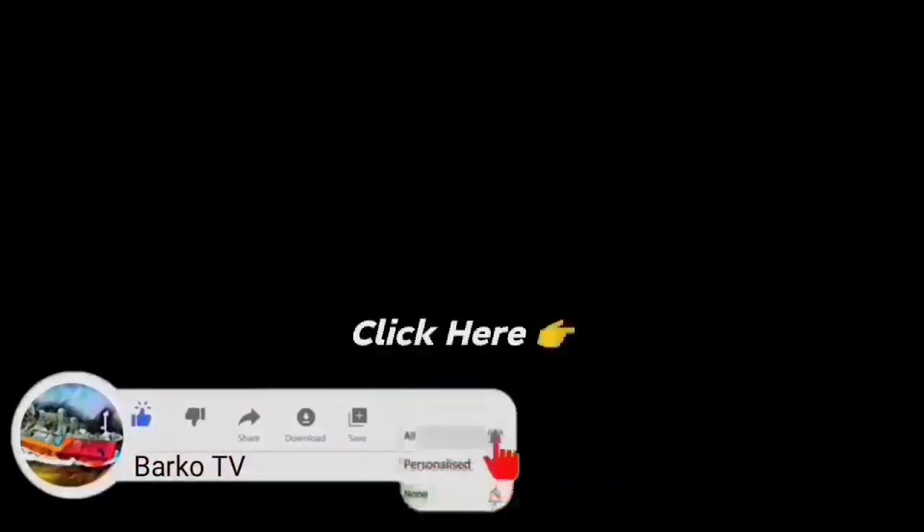Don't forget to like, share, and subscribe for more videos. Don't forget to follow us on Facebook — Barcode TV. Adios.